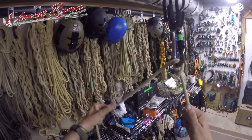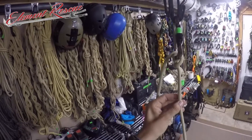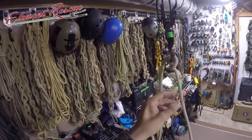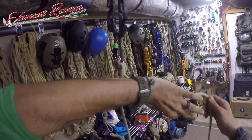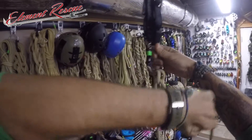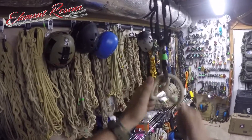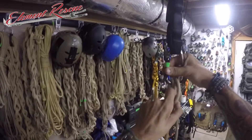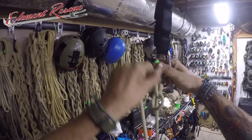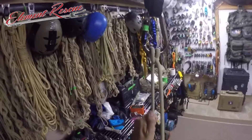If somebody gets in trouble over on the left and we want to isolate this second line to potentially rappel down to them or lower ourselves to do some sort of rescue, we do the same maneuver as with the munter hitch: grab with our palm away from us, make a rotation, bring that straight in there, tighten that down, then pop our load side. Now we can take the one loose piece out, and we've got our clove hitch — we can use this line to go ahead and do our rappel.